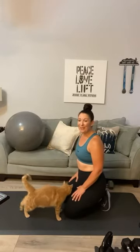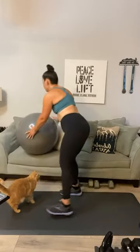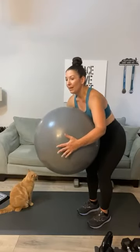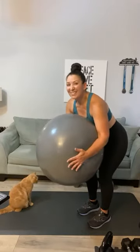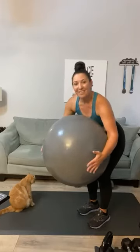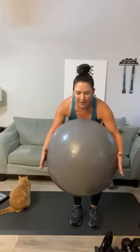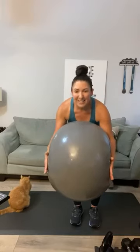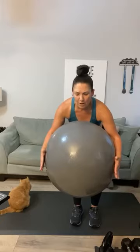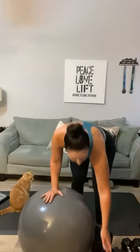Grab your resistance ball — we're going to do a chest squeeze. Grab your ball from either side; think about your pectoral muscles right here. You can hinge forward: one, two, three, four, five, six, seven, eight, nine, ten — keep sweating — nine, eight, seven, Anita — six, Stephanie — five, four, three, two, and one.